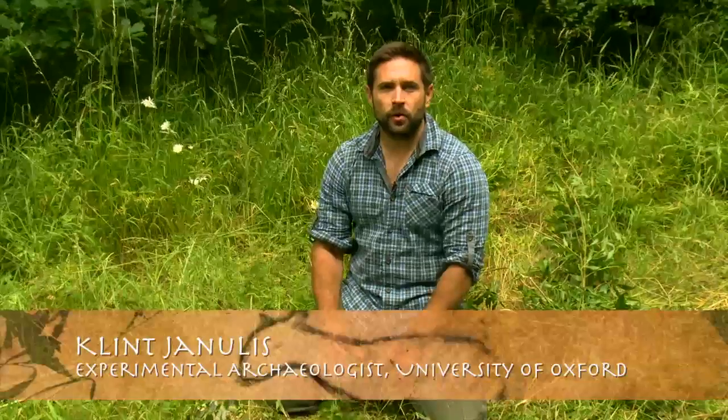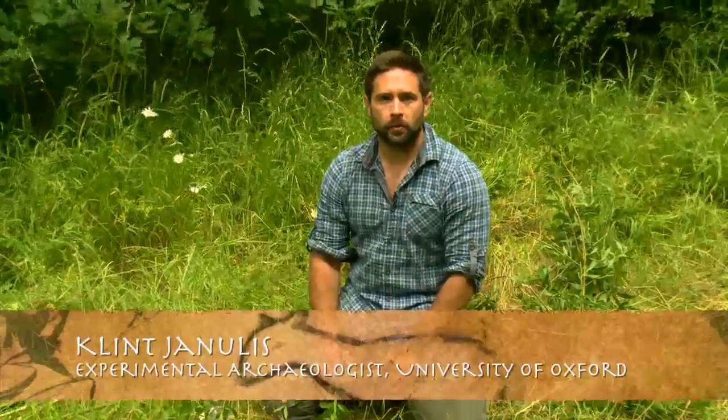My name is Clint. I am doing a DPhil at the University of Oxford and I'm also the host of a survival archaeology TV show called 10,000 BC.